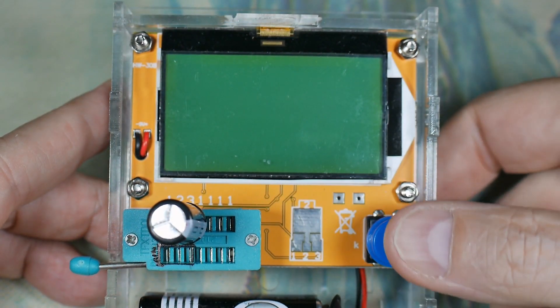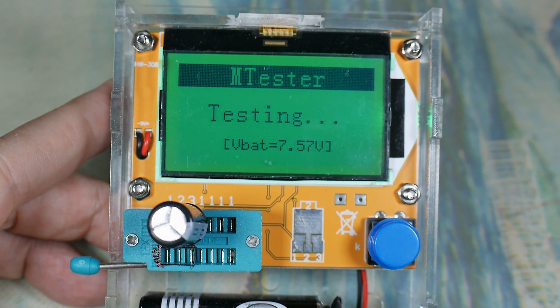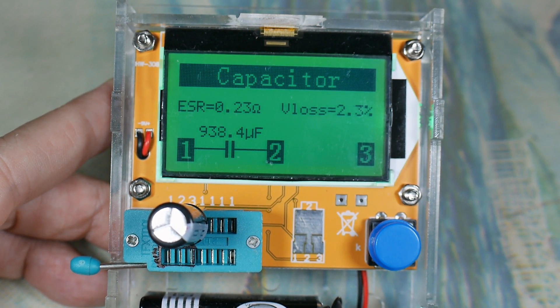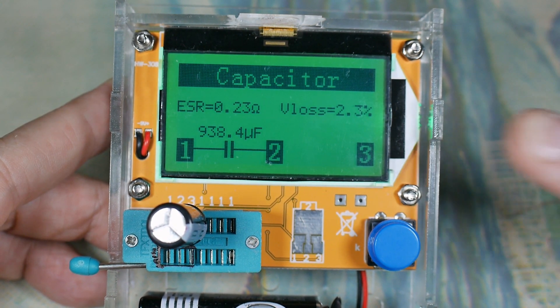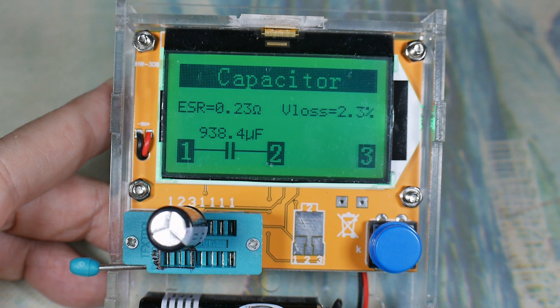Here's another capacitor that claims to be a thousand microfarads, 16 volts - exactly like the last one. And yeah, this one's a lot closer. So this one is good, the other one's not. That's a good justification for having one of these, especially at the cheap price that they sell for.